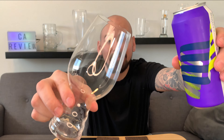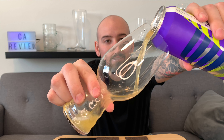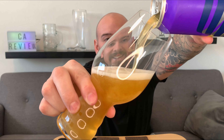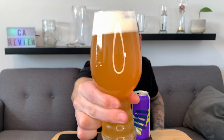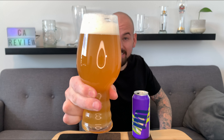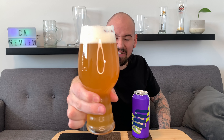First pour in the new glass - oh yeah, let's go, cheers guys! The head has gone down - look at this beautiful orange, slightly hazy beer. It's pretty hazy actually but just so nice and orange. Look at the head on there, just so crispy white. It looks delicious, super excited to try this IPA glass for the very first time.